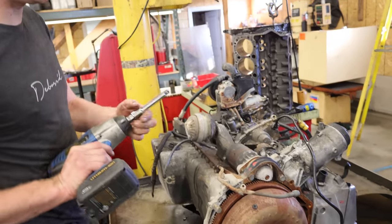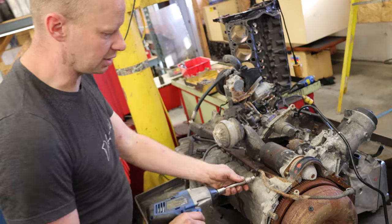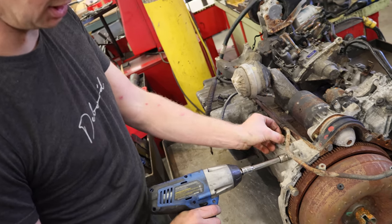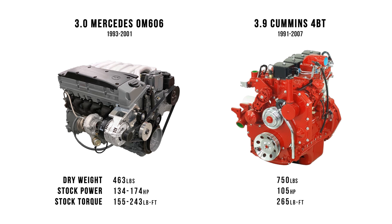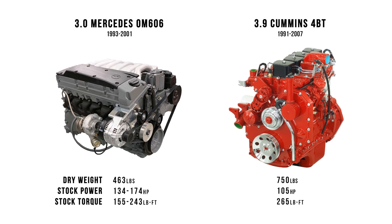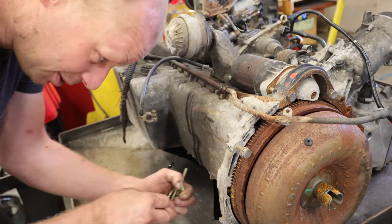These are a cast iron block with aluminum cylinder head and aluminum oil pan, which means they weigh a pile less than the Cummins do. But you get six cylinders, a little less displacement, and twice as much horsepower — quieter and less vibration.